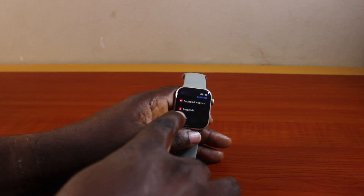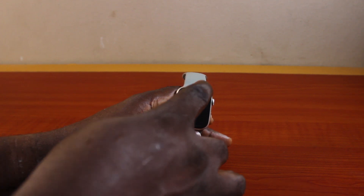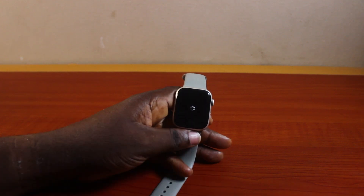Go ahead and tap Passcode. Once you tap that, you'll see 'Turn Off Passcode' or 'Turn Passcode Off'. Click on that. You'll then be prompted to type in your current Apple Watch passcode, so go ahead and type in the current passcode.